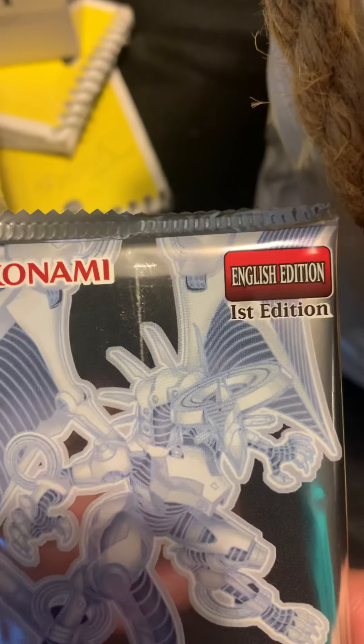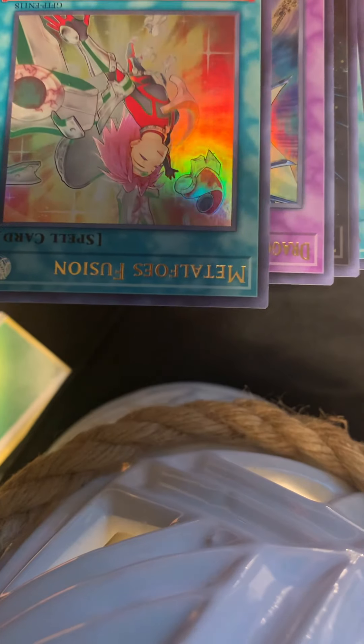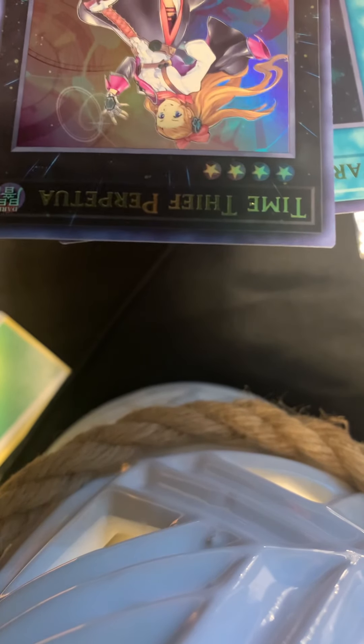It looks like they have Black Luster Soldier artwork, Dark Magician, and a dragon on that one — I don't know what that is, I haven't run into it yet. So we will see what we can pull from Ghosts of the Past. There's five cards per pack. We got a holographic — Salamangreat Falco, Metal Foes Fusion, Dragon Knight Draco, Time Thief Pertua, and Starry Knight Sky, gold-plated. That's the first pack out of the 15.